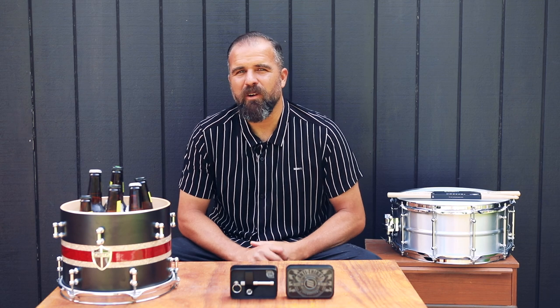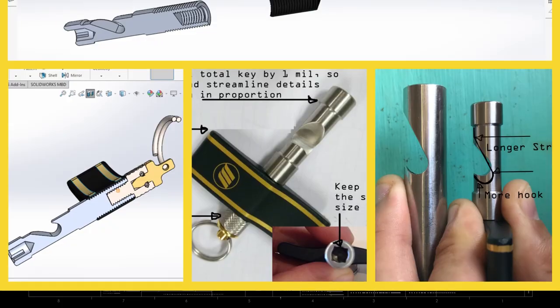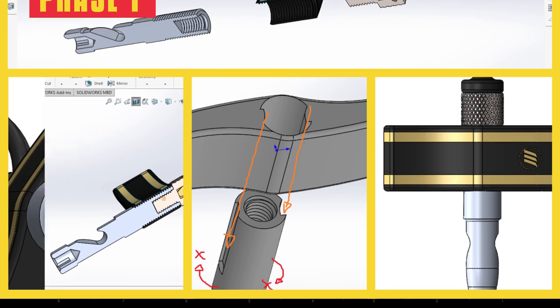Ripping the lid off a coldie whilst twisting your tension rods has never been so easy. The anti-thirst device by Inferno is the most uniquely designed drum key slash bottle opener — and not the other way around. Intelligently designed, it has taken three years to perfect.